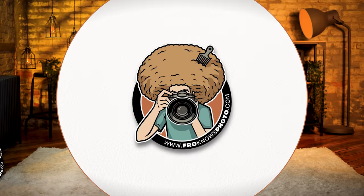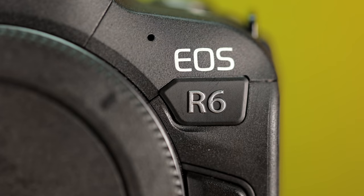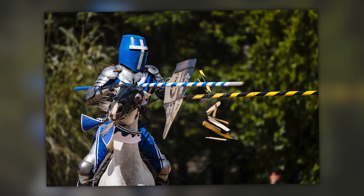Jared Polin, FroKnowsPhoto.com. It's been one year since the Canon EOS R6 was announced, so how does it hold up? This is my review of the Canon EOS R6 one year later.